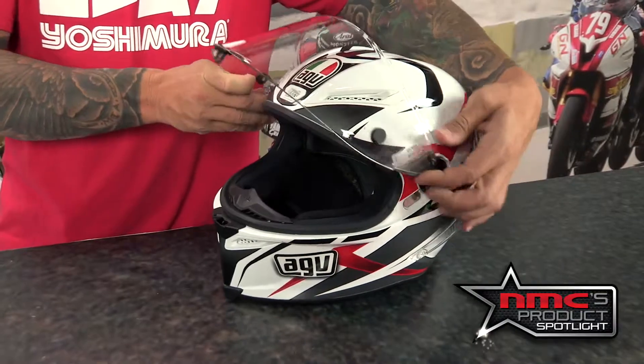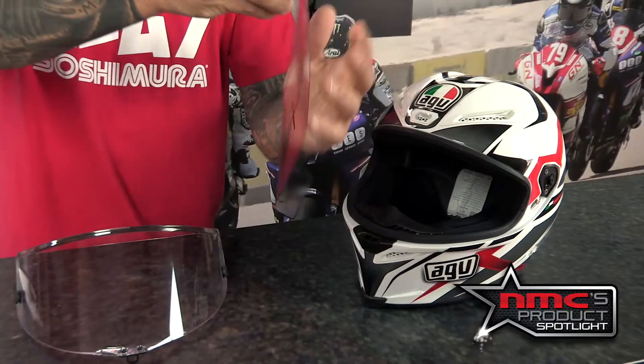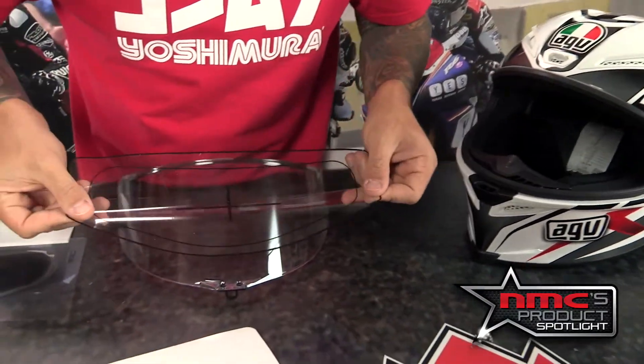All right, so the first thing you want to do is remove your visor off your helmet. Then you're going to take that template, line it up, and center it.